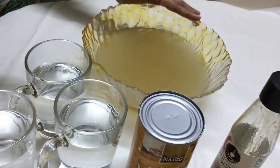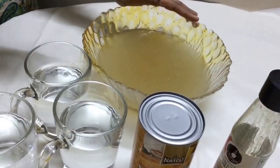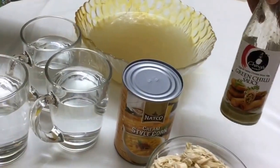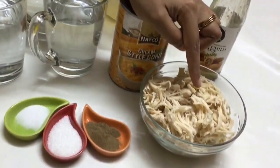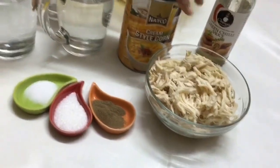Here I've got green chili sauce — I'm going to use two tablespoons of green chili sauce. I have the chicken over here; this is one cup of shredded chicken.